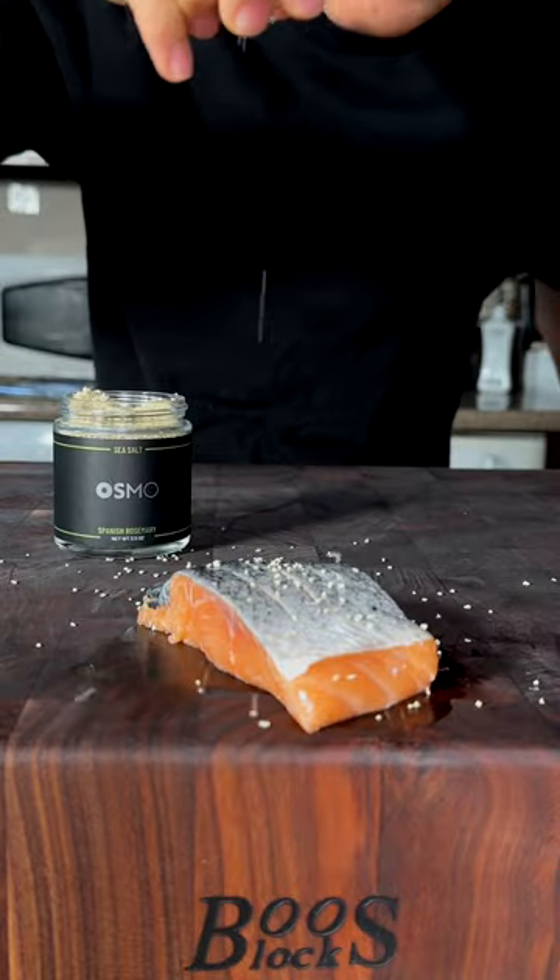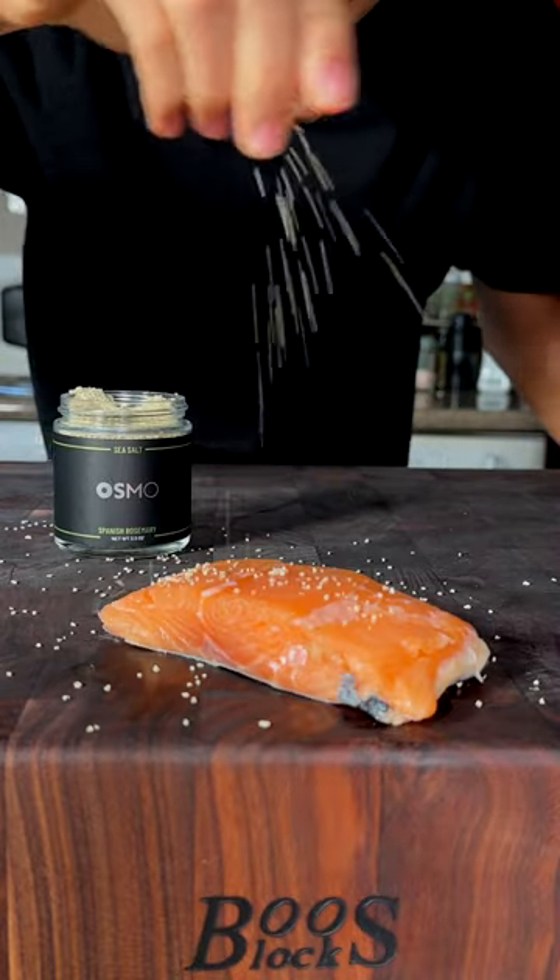Let's make a rosemary infused salmon. Beautiful salmon filet. We'll score our salmon and season with the new Osmo Spanish rosemary salt on all sides.